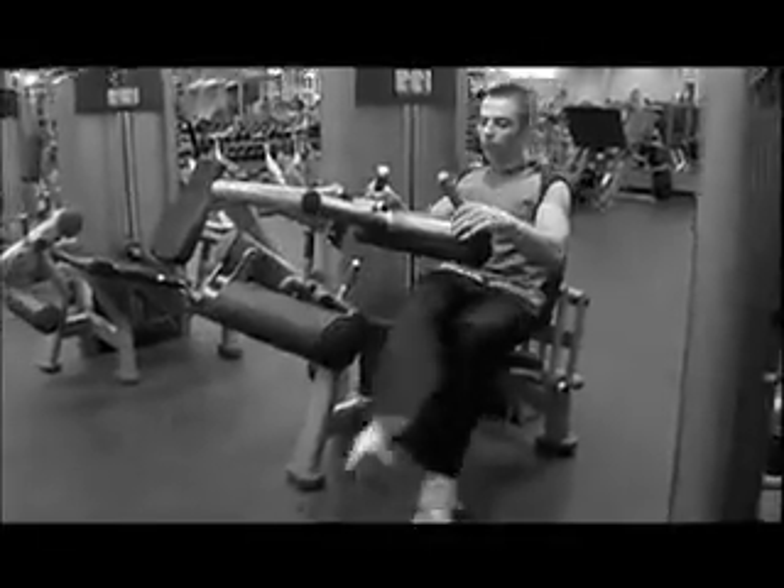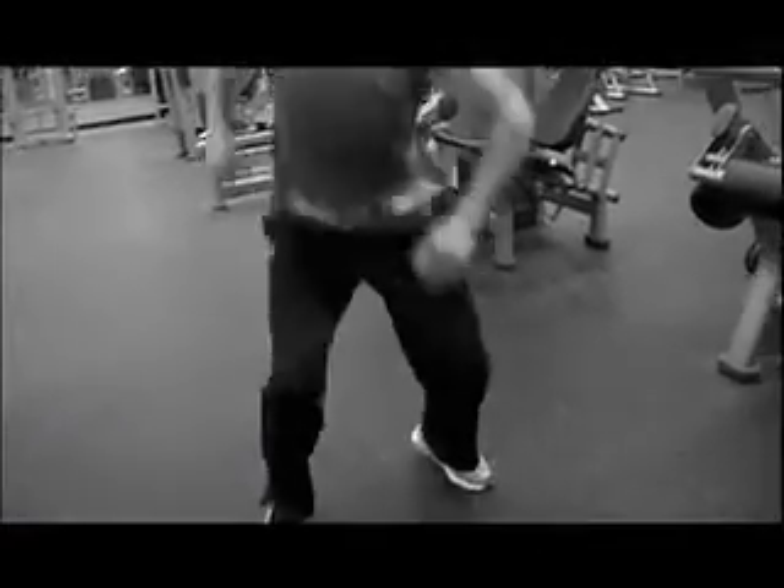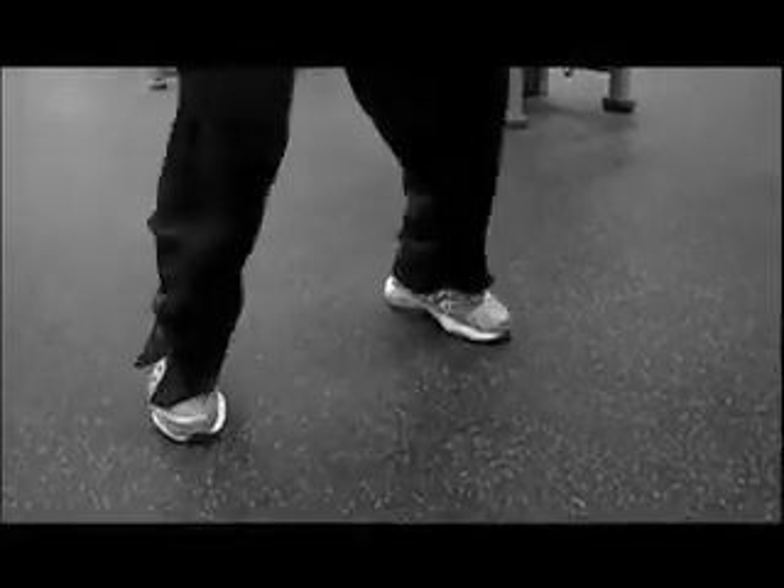You're going to get off and superset with 180 squat jumps. Keep your legs shoulder width. You're going to squat down, jump up, turn around, squat down, jump up, turn around.